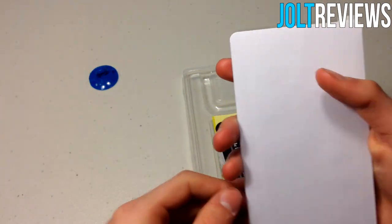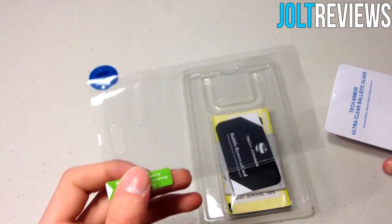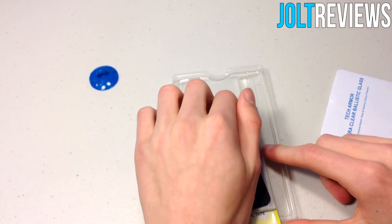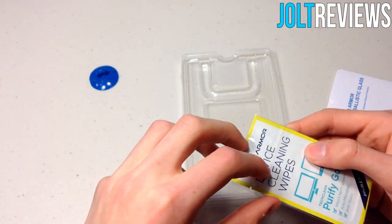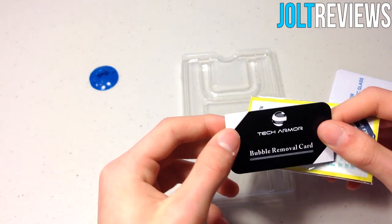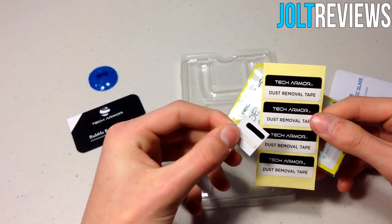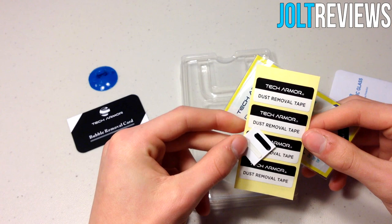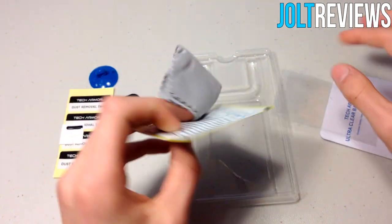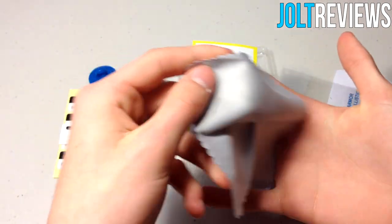Then we have the screen protector itself, which is glass so it's not bendable. We only get one, which makes sense because glass is expensive to produce. Also included are cleaning wipes, a bubble removal card, dust removal tape, home button stickers to elevate your home button since the glass sits on the screen, and a lint-free cloth which is a fairly good size.